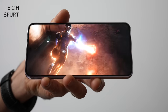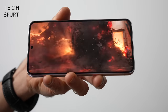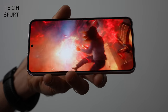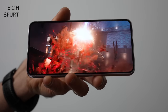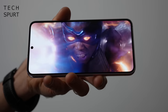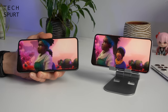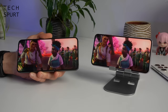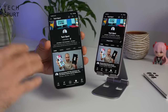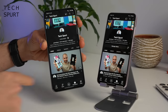Both Galaxy S23 blowers have an adaptive refresh rate ranging from 48Hz all the way up to 120Hz. It will drop down to lower levels when you're watching a movie or browsing photos, and boost all the way up if you're playing a game that supports 120Hz. Both Galaxy S23 phones also sport a stereo speaker setup with Dolby Atmos and Bluetooth 5.3 support. Let's find out just how good those speakers are and whether there's a clear difference between the S23 and the Plus model.